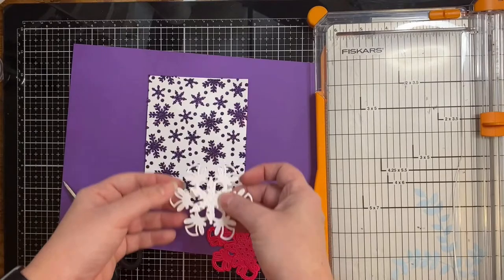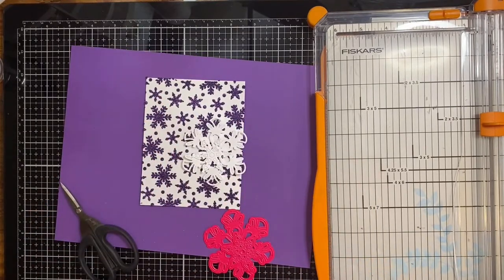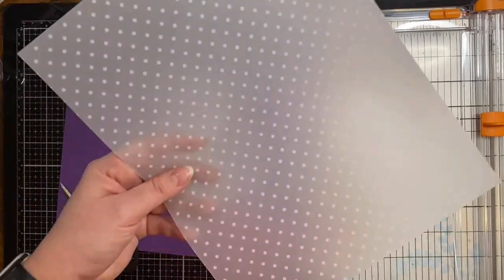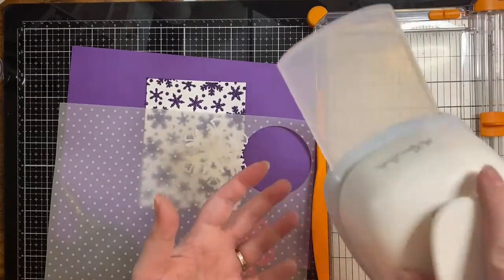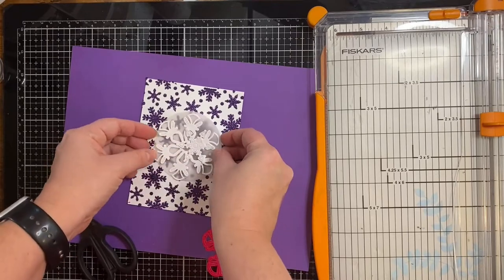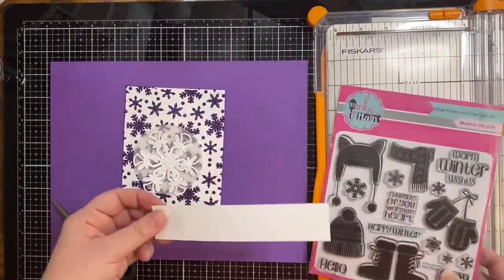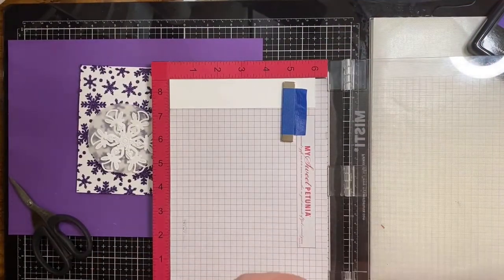Using the two dies that came in the kit, I've cut out two white snowflakes using that same Simon Hurley cardstock, and I'll be placing these on top of the card. Because the background is so busy, I thought it needed something between the snowflakes and the background, so I'm using a piece of Neenah vellum that I bought from Ollie's Bargain Discount Store — I got the whole pack for 79 cents. I'm just going to be layering these up.